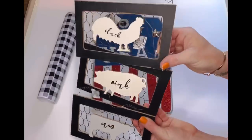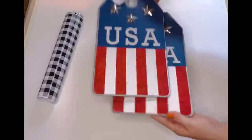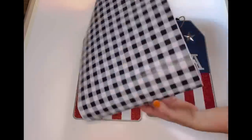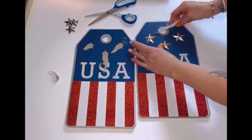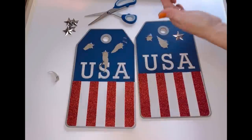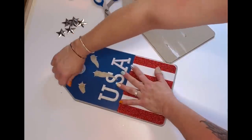For this first one, I have got three of these little signs that I picked up at the Dollar General store. How cute are these? They were a dollar a piece. I've also got two tags from the Dollar Tree, and then some vinyl that I also picked up at the Dollar Tree. The first thing I did was remove the hangers and then remove all of these little stars off of my tags. I literally stabbed myself with that little poker tool from the Dollar Tree, so be very careful with that.